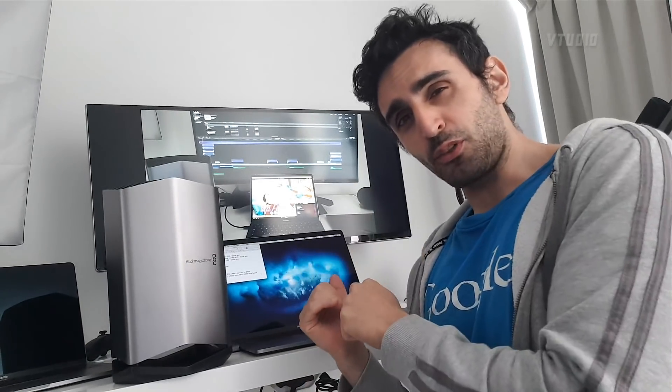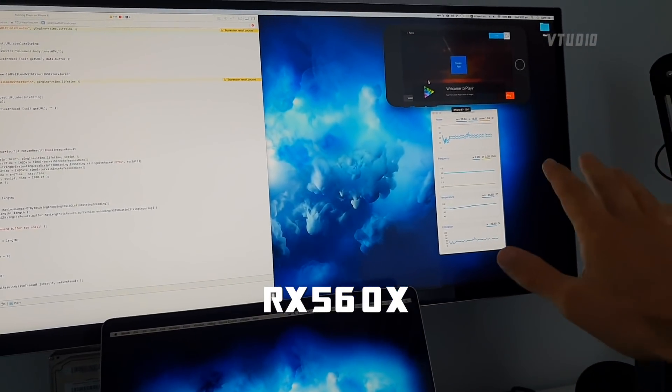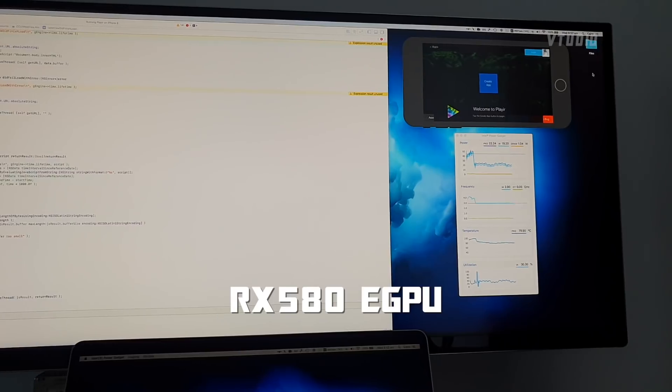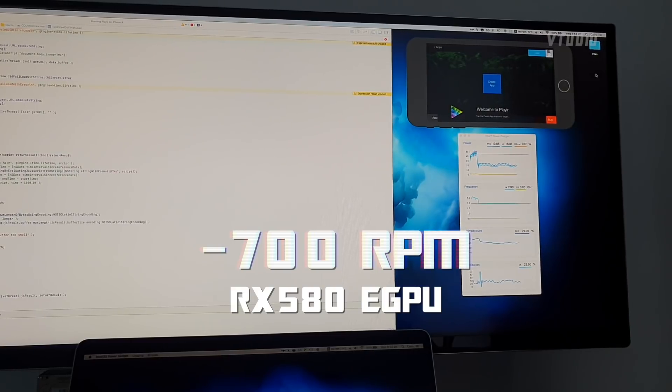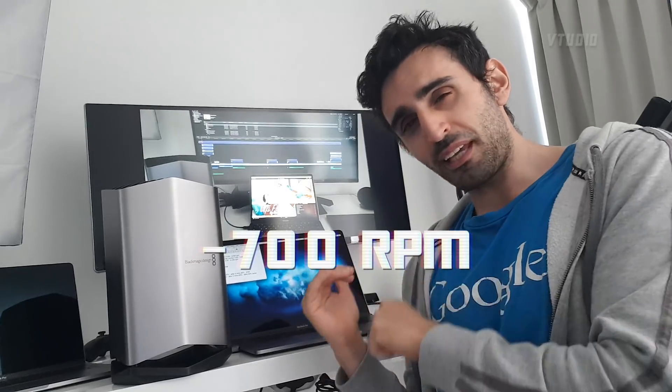Yes, it makes your MacBook quieter. This is Xcode with the iOS simulator running at around 3,337 RPM, and this is 2,600 RPM with the external GPU plugged in.